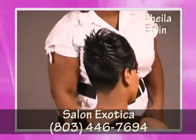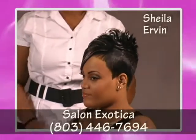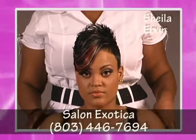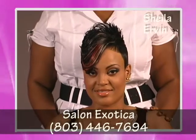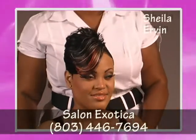The first thing I did was shampoo her hair with a hydrating shampoo followed by a moisturizing conditioner. After that, I molded Aisha's hair into a wrap and sat her under the dryer for about 45 minutes.